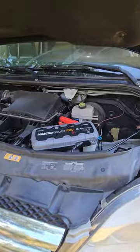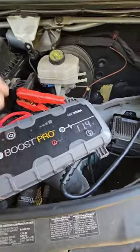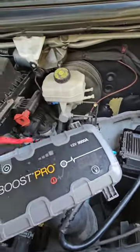All right, there you go. Just turn your box off or shut your other vehicle off, then disconnect your cables.